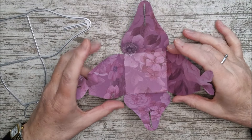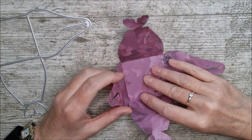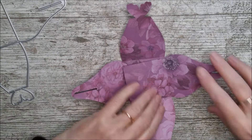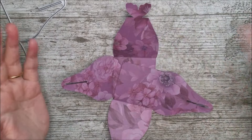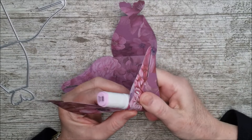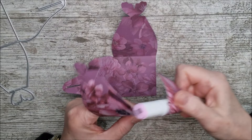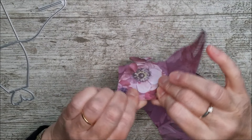I wanted to make this right away really simply, just to show all of you who have been asking for ideas for something really quick for wedding favours and craft fairs. I've taken the largest die from the set, cut it out twice from the mulberry wine paper pack from Tonic. You will need to shape these slightly with a pen marker or something rounded - not a bone folder with a straight edge as that can leave a crease.